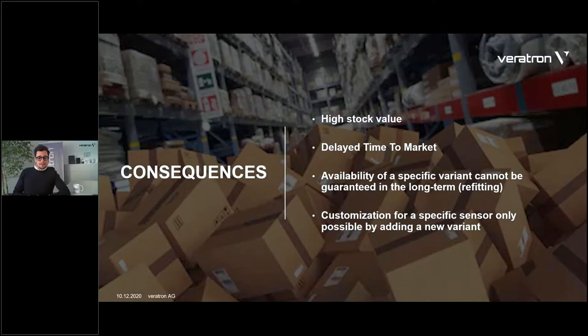This has some consequences, as you surely know. Having so many articles available brings some downsides — some side effects. First of all, the stock value and stock maintenance, whether you're a dealer, a shop, or a boat builder dealing with spare parts. You need to always have a huge stock to keep all variants available in case they're requested. If that's not the case, you have some delay time-to-market because you don't have that specific gauge required. And from my experience, that's always the case — you have to order, source it, and deliver it to your customers.